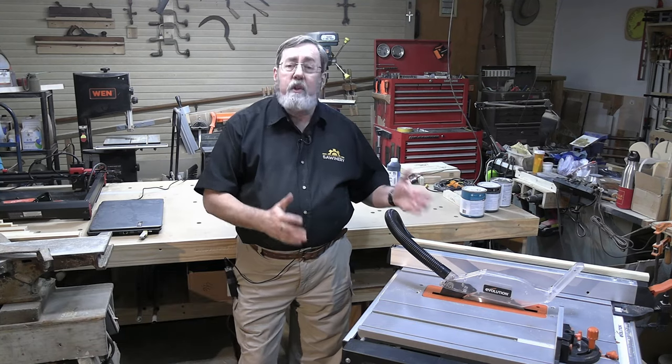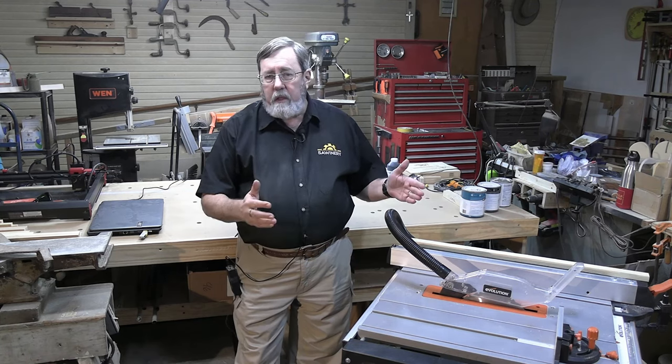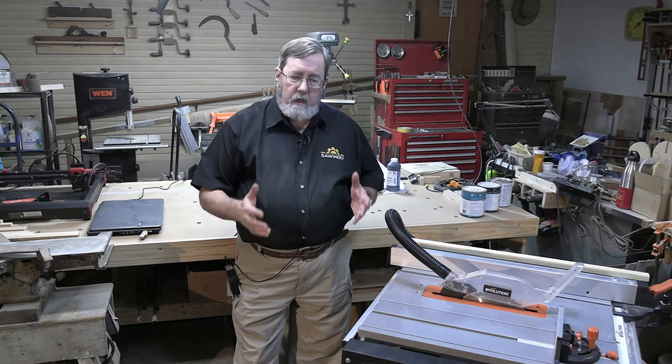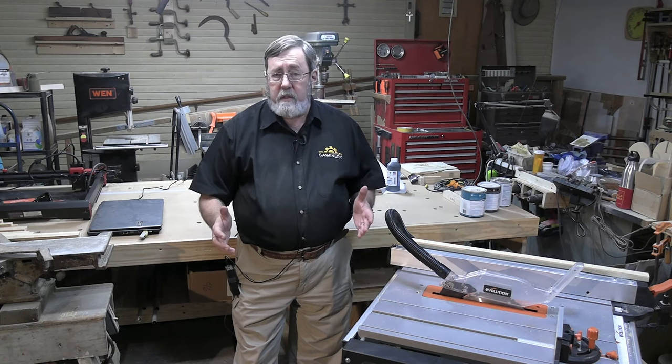Hi there, I'm Rich and we're here to talk about the Evolution Rage 5-S table saw — a saw that I have to say is probably one of the most revolutionary table saws to hit the consumer market and the construction market in years. This saw has features that one would not expect to find on a saw of this price, but only on a saw of a much higher price.